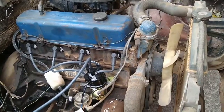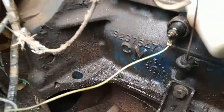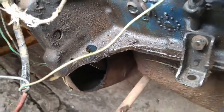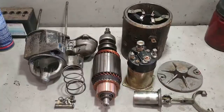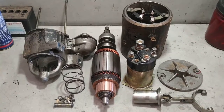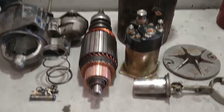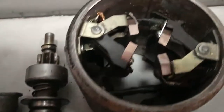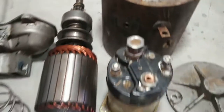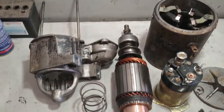The next step is servicing the starter motor. I've already removed it and it's on the workbench for repair. Now it's disassembled on the bench, the parts are cleaned and reviewed. I replaced the brushes, which were a bit short — these four pieces here. Now it's just a matter of reassembling and testing it in the vehicle.